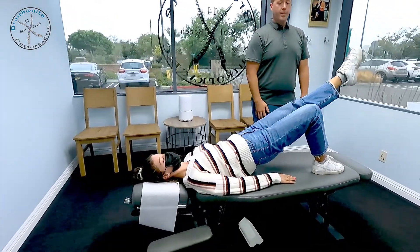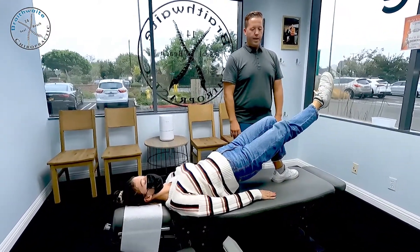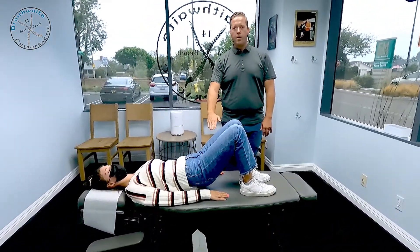She's going to hold that for about two to three seconds, drop that foot down, switch to the opposite side, hold that for two to three seconds, drop that foot down, and then drop the entire complex down.